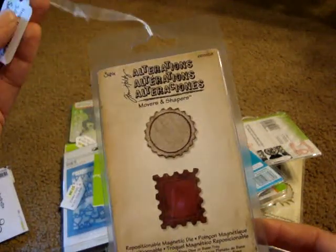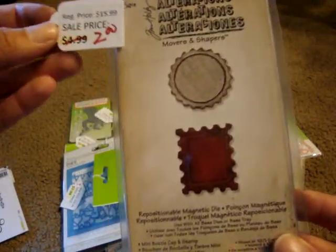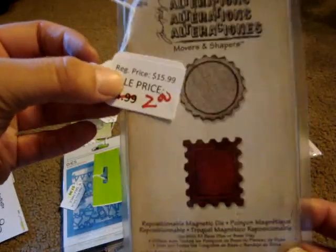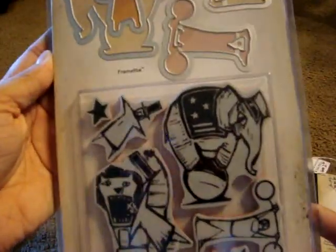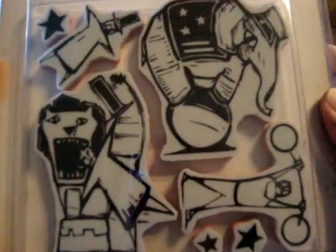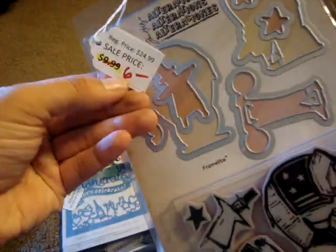This is from Tim Holtz — Movers and Shapers Mini Bottle Cap and Stamps — and it was $2, so I couldn't pass that up. And then this is Tim Holtz Alterations, called Big Top. You get both the stamps and the dies and it's circus themed — it was only $6. I really liked the card sample they have on the packaging.